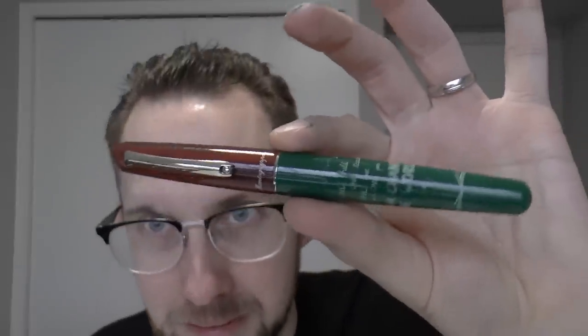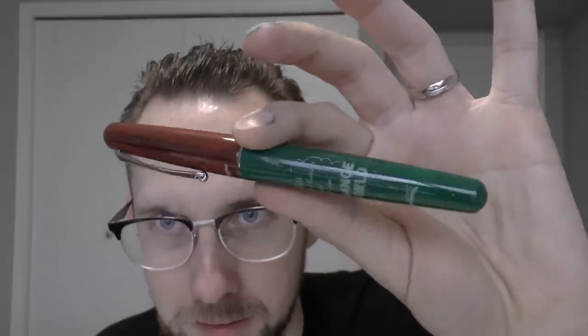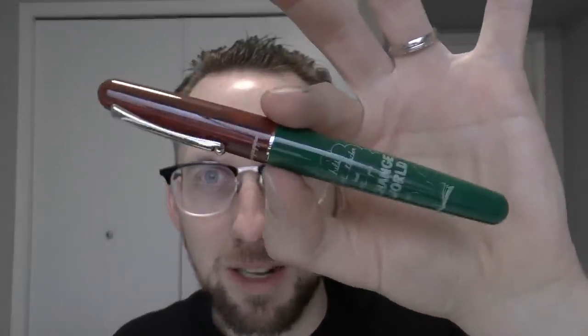It is the teacher's pen. I'm a college instructor in everyday life, so the teacher's pen sounded like an amazing match.